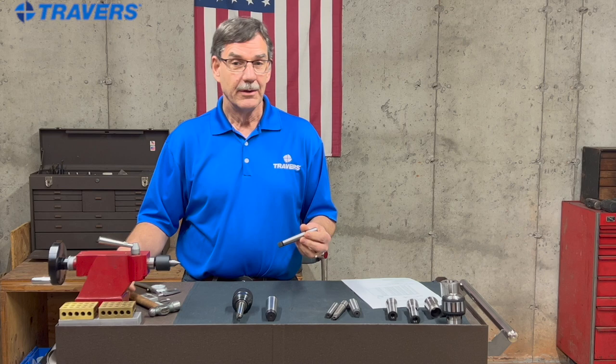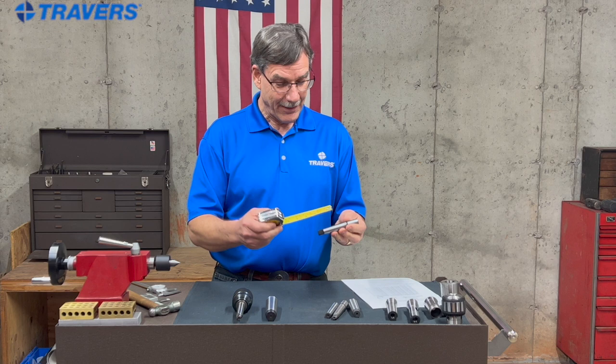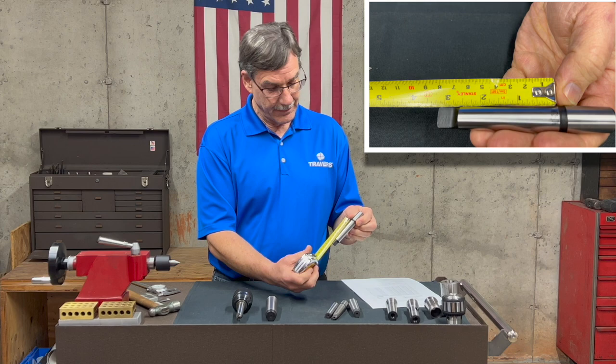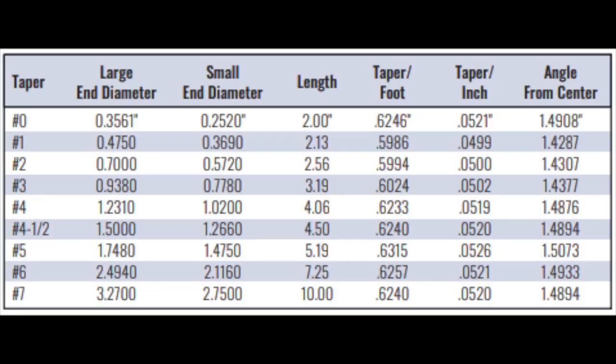Here's another way to measure it: just get a tape measure — nothing accurate about it — and measure the length. This part on the top is not a Morse taper; it's the Jacobs taper we'll talk about later, so don't measure that. Only measure the Morse taper. I have about two and a half inches roughly. Looking at the length in the chart, we have 2.56 — about two and nine-sixteenths. So that again tells us this is a number two Morse taper.